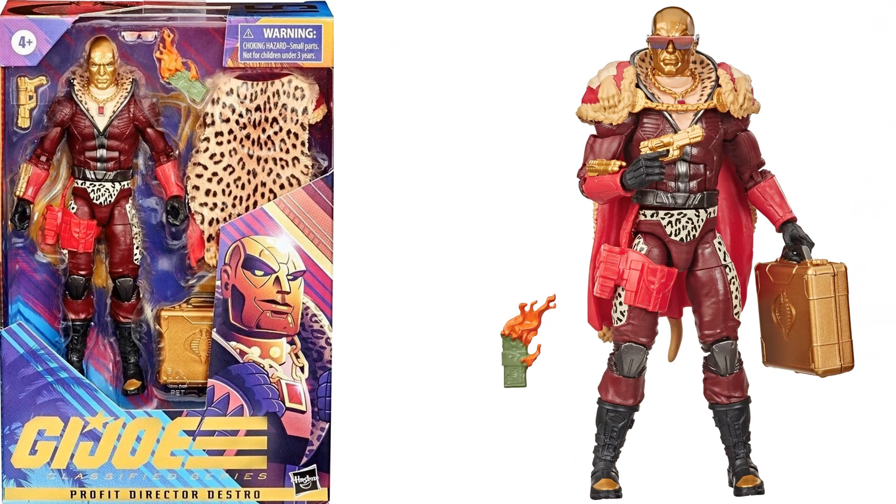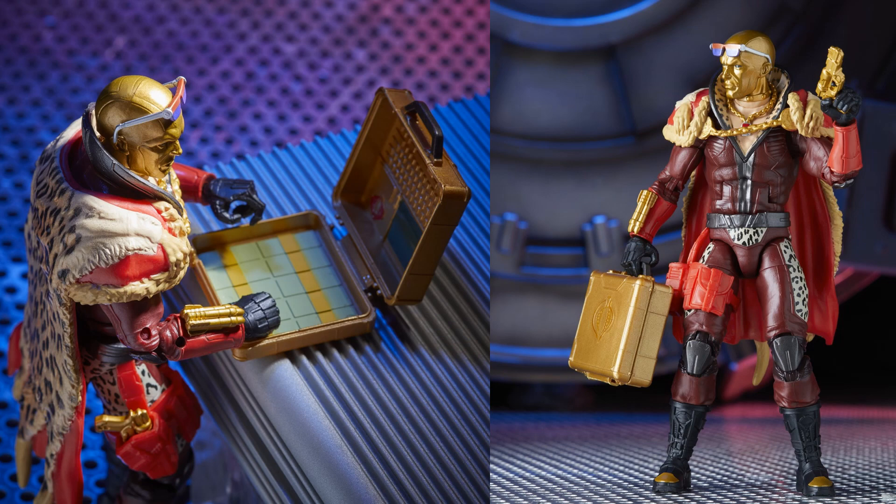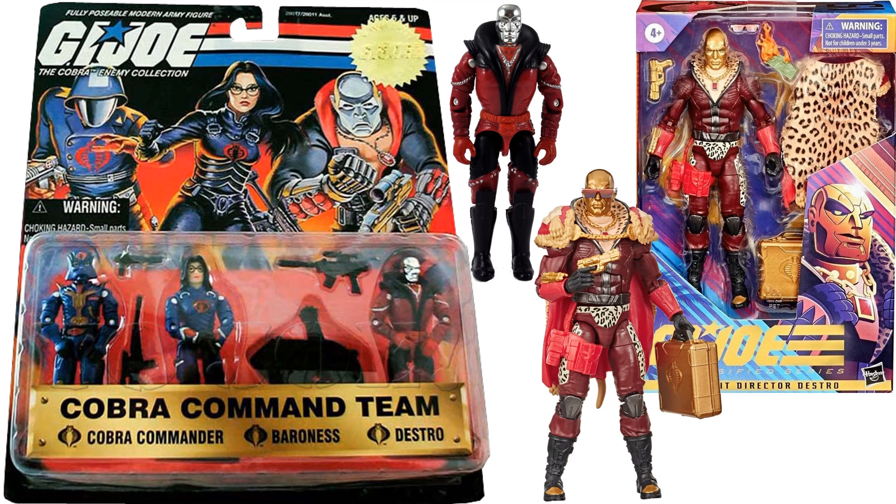Figure number fifteen is Profit Director Destro with a nice cape and burning money — everything is gold this time instead of silver, and he comes with another briefcase. This was a slightly higher-priced figure at $25 instead of $19.99. The glasses and cape both come off; the briefcase again has money and a keyboard. The cape has a leopard-print lining on the back.